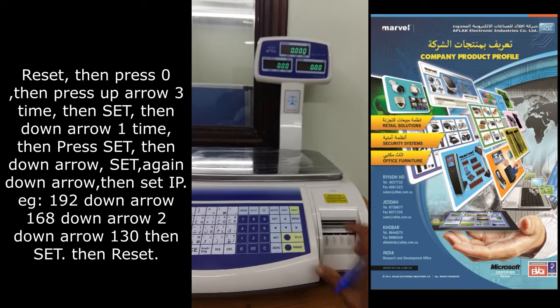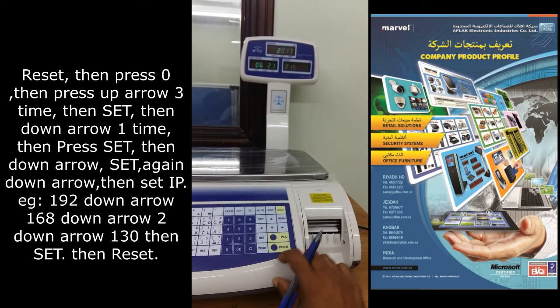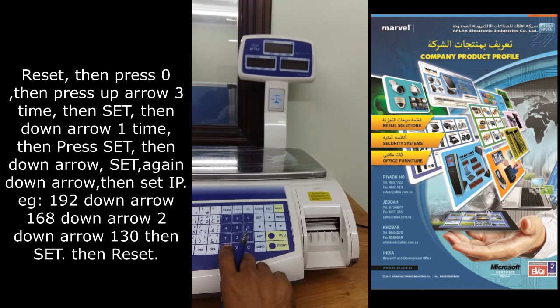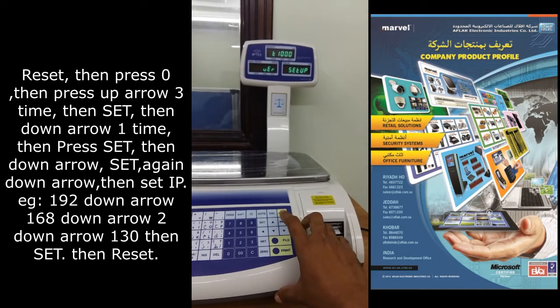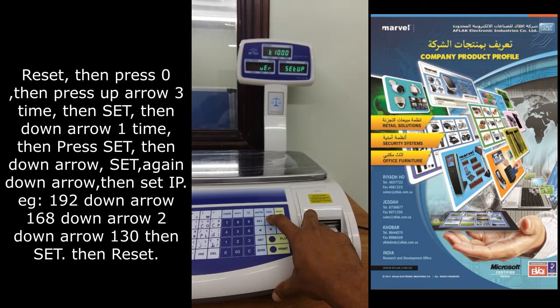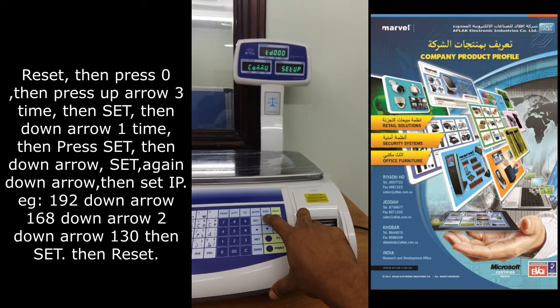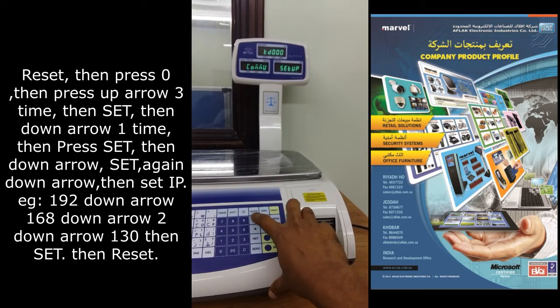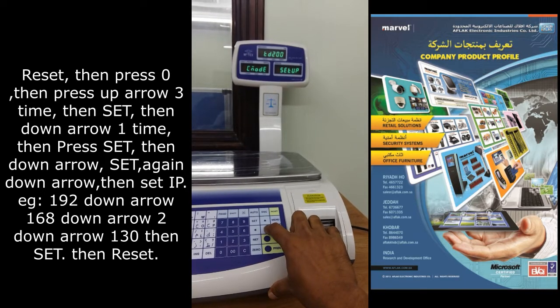Setting communication. Reset. Press 0. T1000 mode, then press the up arrow. Go to TD000, then set. Then press down, then press set.